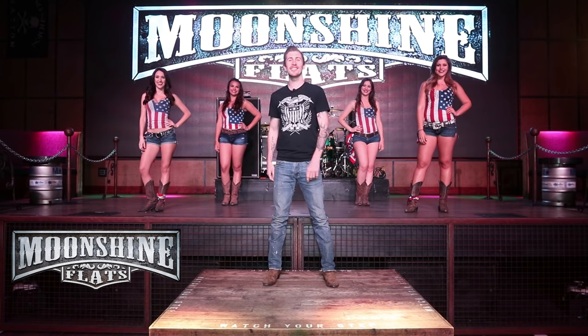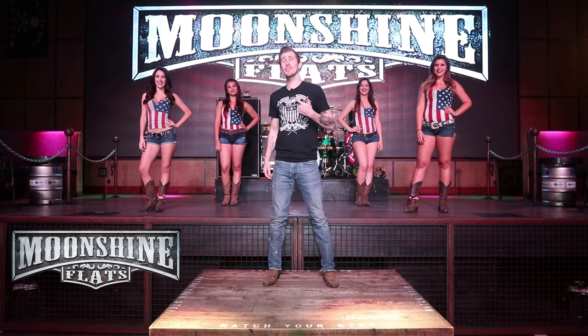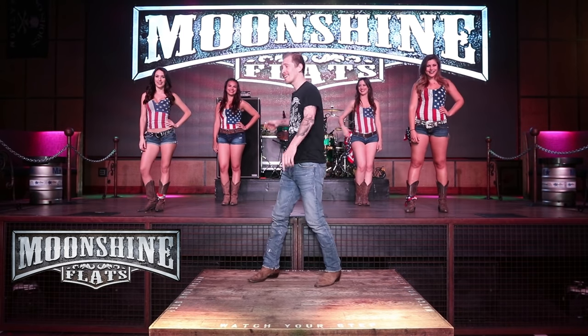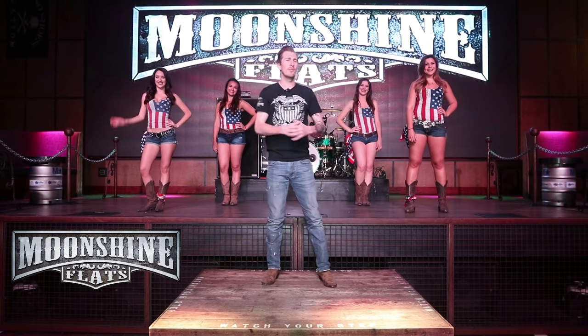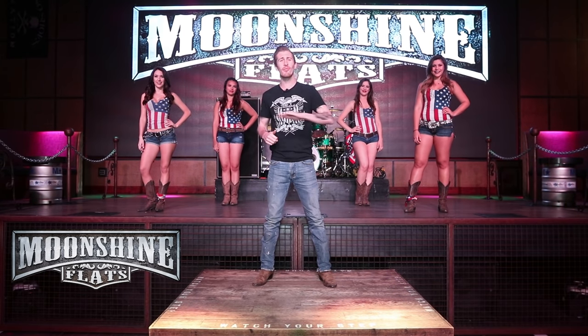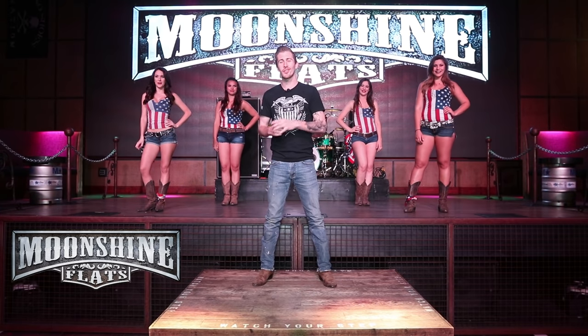Hey guys, welcome back to another line dancing lesson here at Moonshine Flats. My name is Dan, and I got the Moonshine Honeys with me — Haley, Lauren, Nikki, and Kaylee. We're going to be teaching you a line dance called the Watermelon Crawl. It's one of those line dances that you're going to do at every country bar wherever you go, so it's a good one to learn.